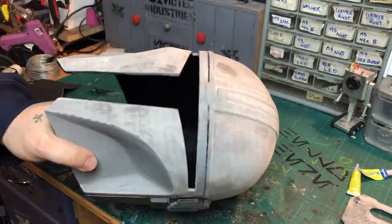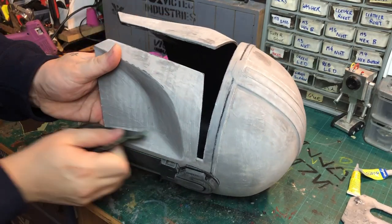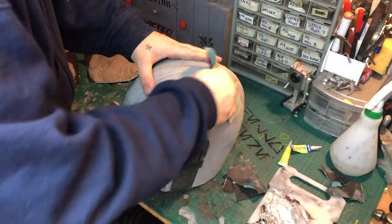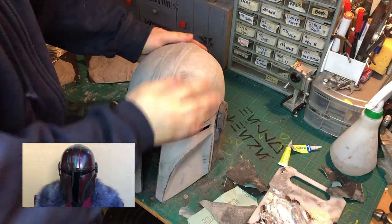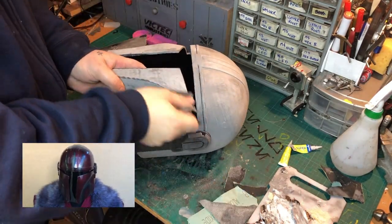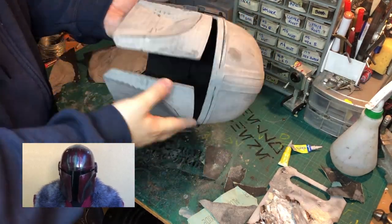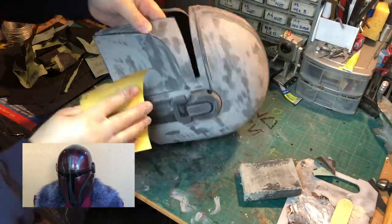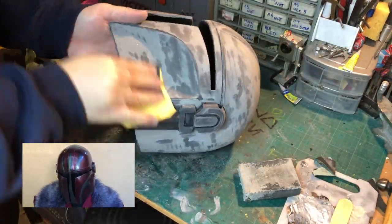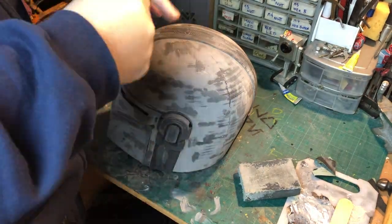I once again used the 240 grit to knock down all the spots that I had built up the filler on. Now there is a small gap of filming here as I did go through the stages of using 400, 600, and 800 grit sandpaper, but you get the idea — it is a lot of sanding and it becomes repetitive.